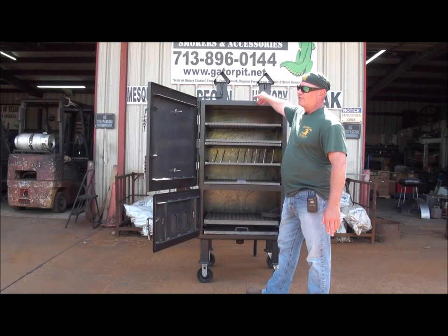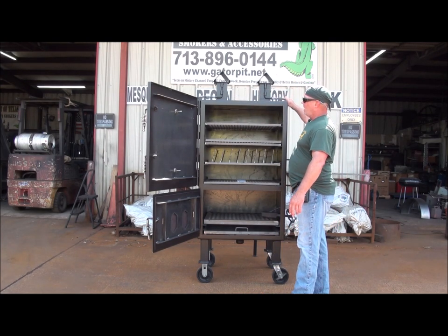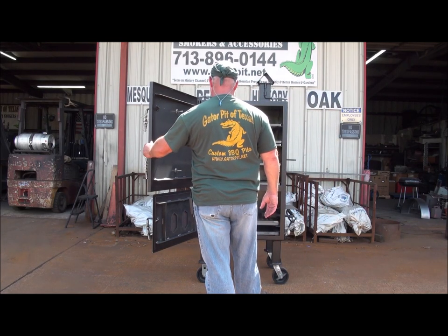Dual birdhouse stacks with stainless steel cool-touch handles on them — Gator Pit's well-known birdhouse stacks. That's everything on the inside.